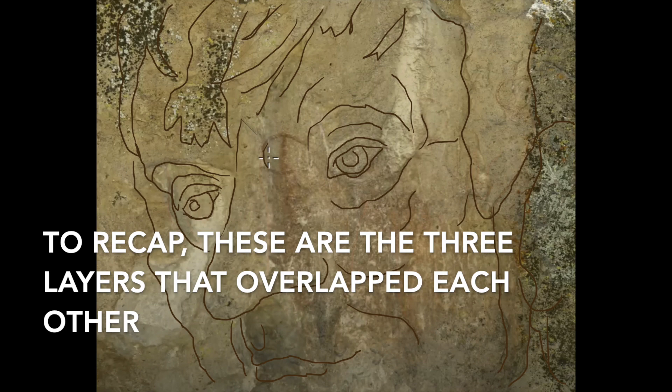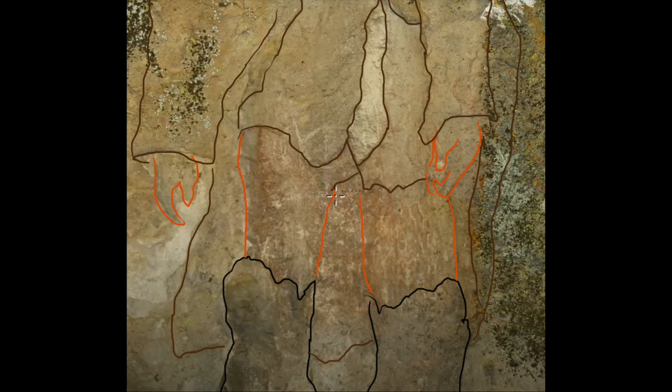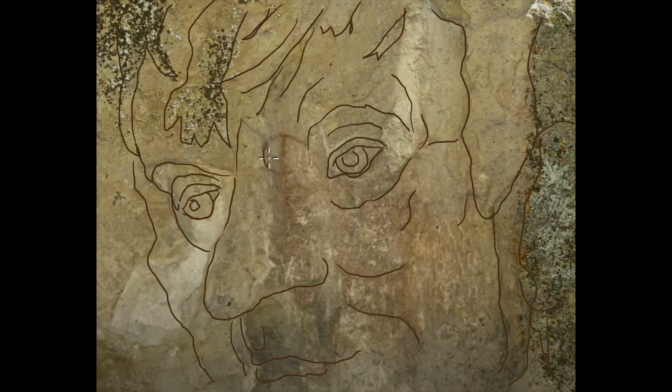To recap, these are the three layers that overlapped each other: Mr. Boots and legs, the multitude of faces, and the large individual's face.